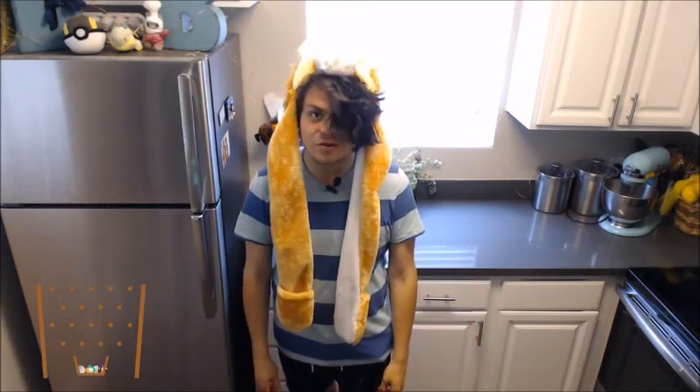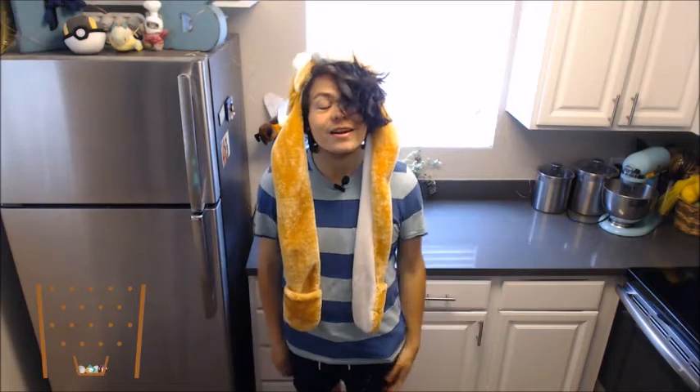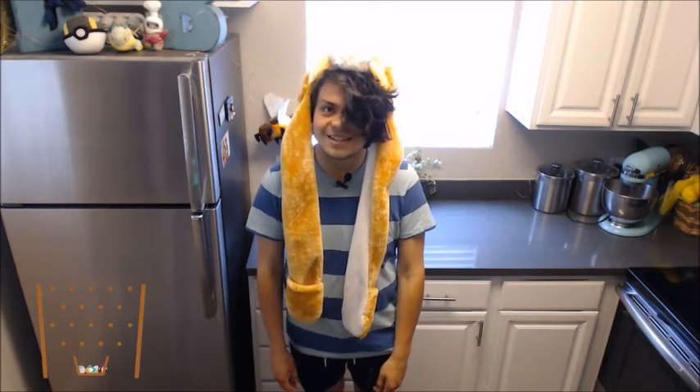Well I hope you enjoyed this. If you did, let me know in the comment section — like, subscribe. If you have a question or want to see a recipe done, let me know as well. And the question of the day today is: what's your favorite cookie? All right guys, see you next time. Peace!